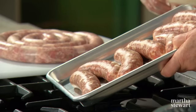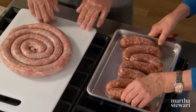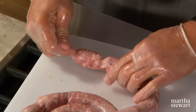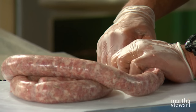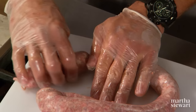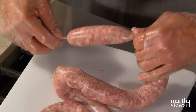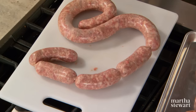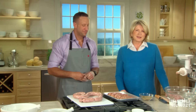This is a pan of the linked hot sausages — these are beautiful. They can just go on the grill like that. This has been a very fun lesson. Thank you so much, Pat. I do encourage each and every one of you to try making sausage at home — it's easy and it is fun.